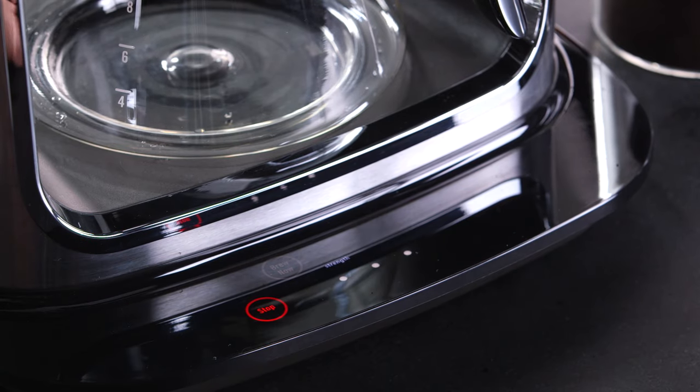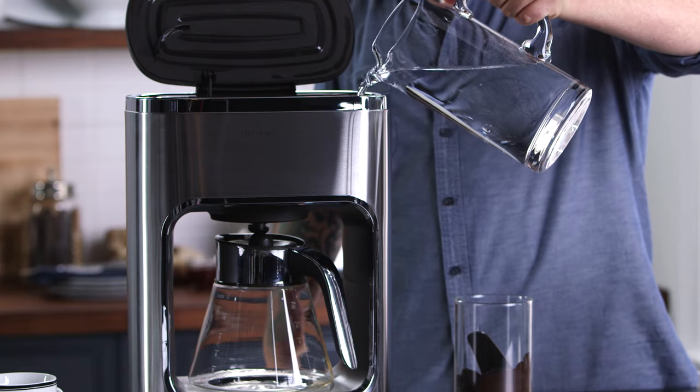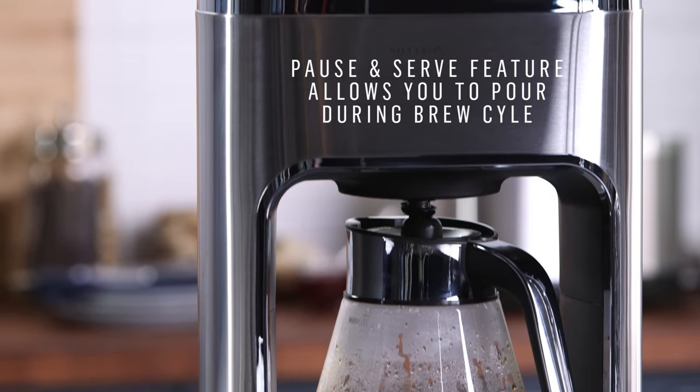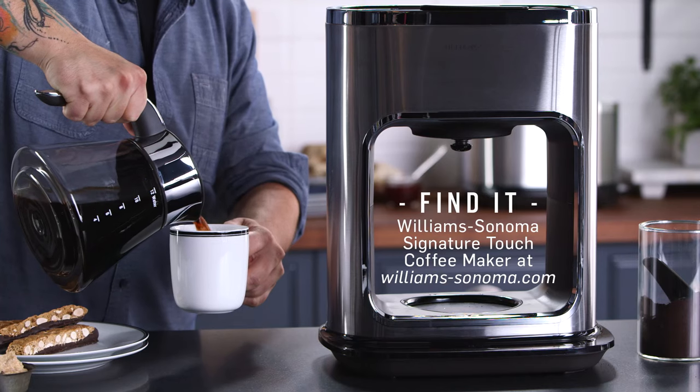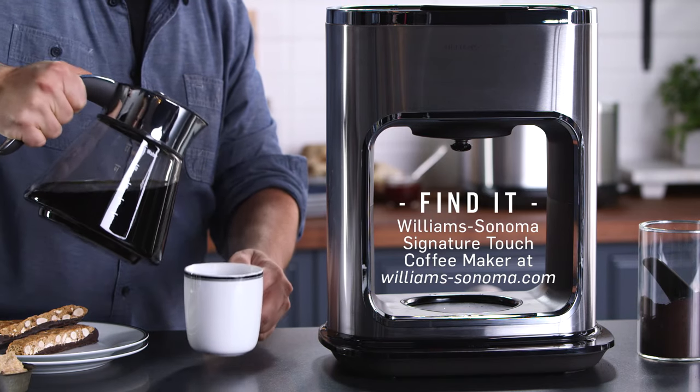We tested and tweaked our designs throughout the process to be sure that each machine offers perfect results every single time. We made sure that every appliance was easy to clean so that they would continue to look great on your countertop.